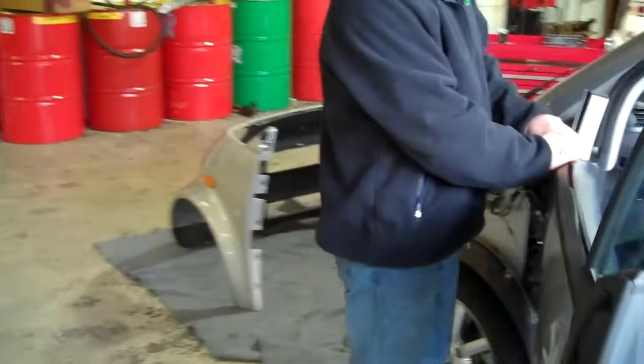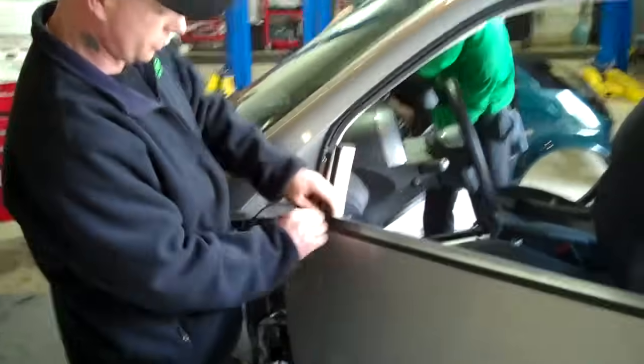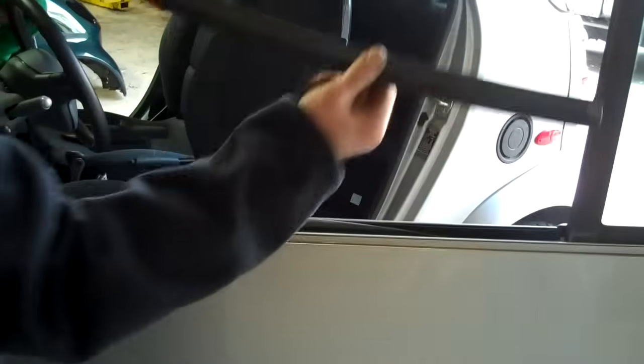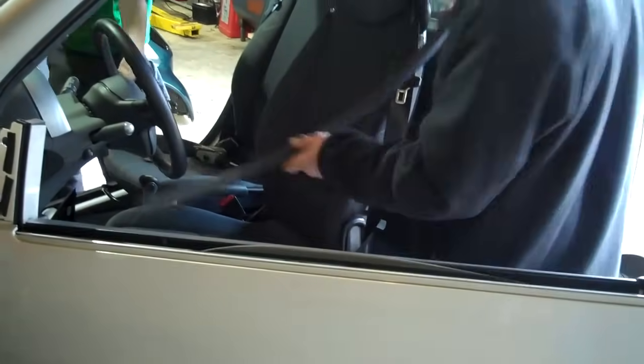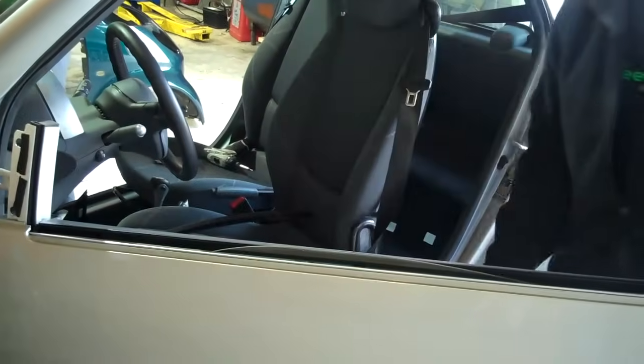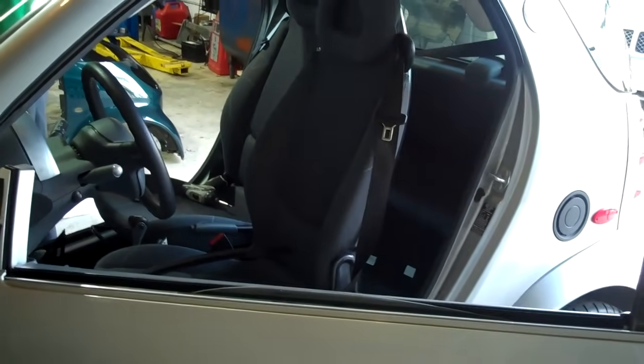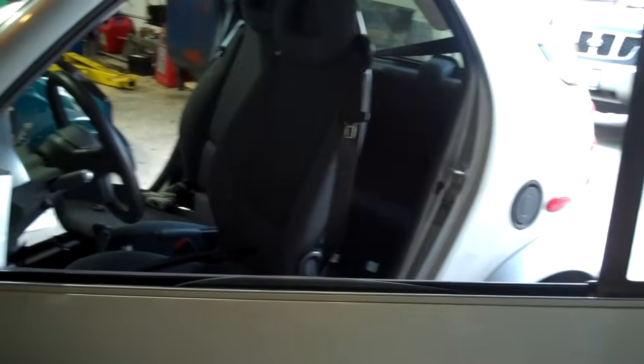Then you have the outside belt molding. You just start at the front and pull it up. These moldings aren't ambidextrous — they're cut for driver and passenger side. Then take your T25 bit, and there's one bolt that holds the door handle on.